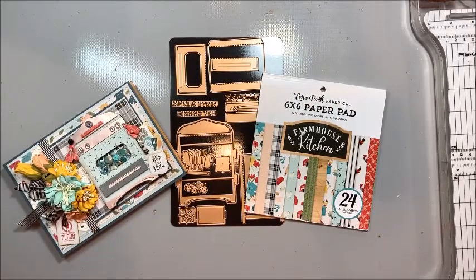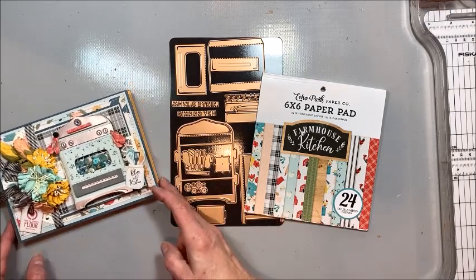Hello friends, it's Kathy Clement with Kathy by Design and this is Make and Take Tuesday. Today I'm changing things up a little bit.